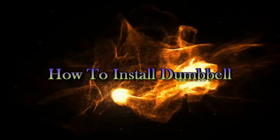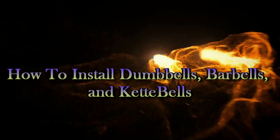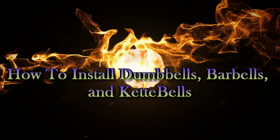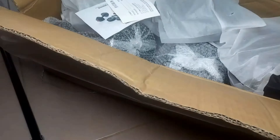In this video, I'm going to show you how to use dumbbells with barbells and kettlebells. First, let's start by unboxing it — you'll find the various workout parts that come with it.